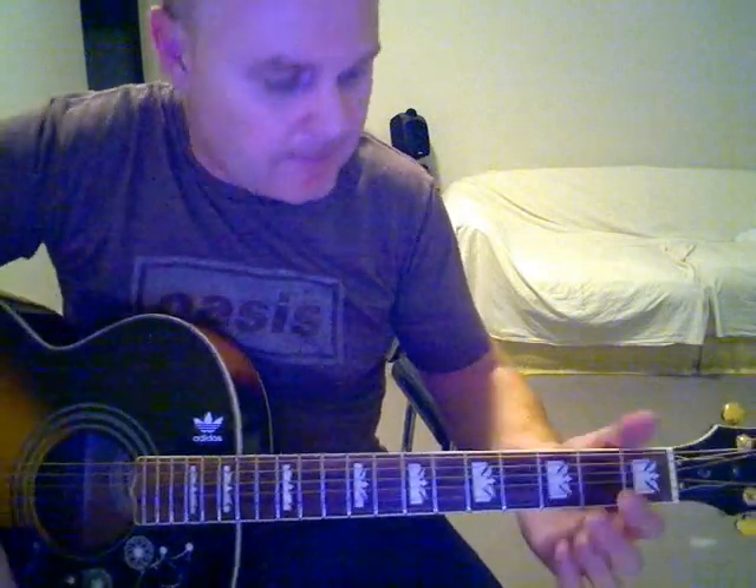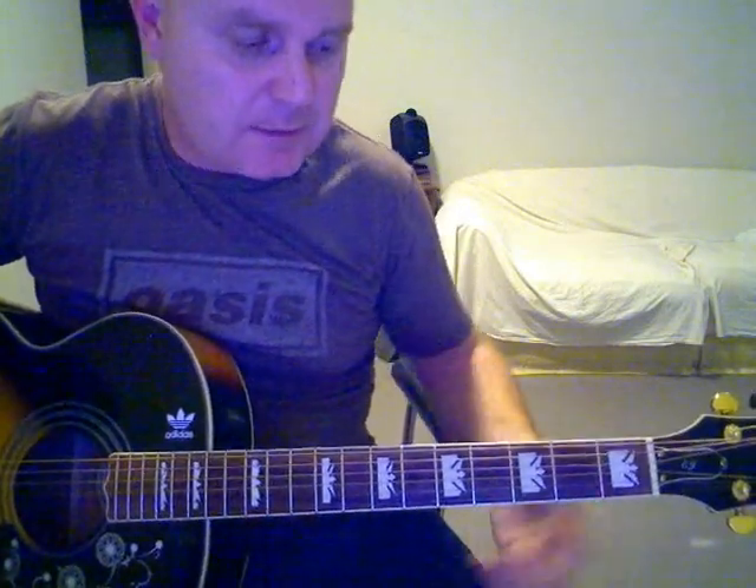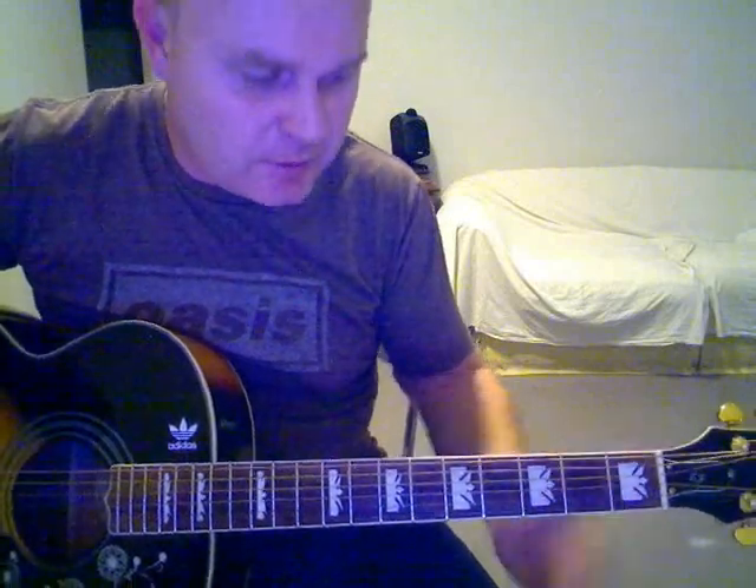Okay, here's a tutorial for Step Out, which is a B-side of Don't Look Back in Anger. Not too many chords in it, but lots of quick chord changes in the intro and verse.